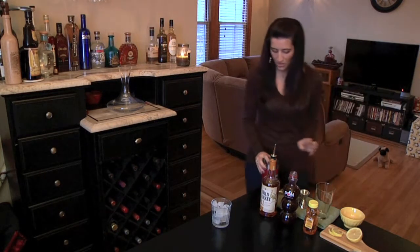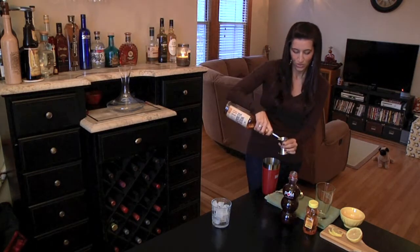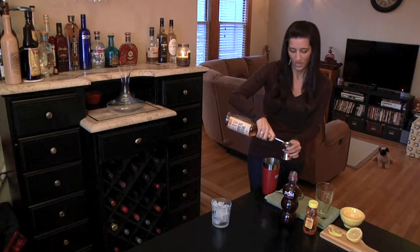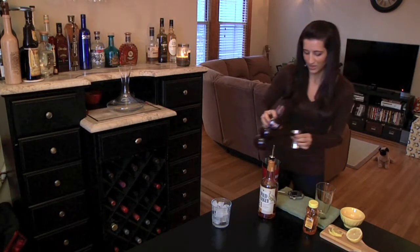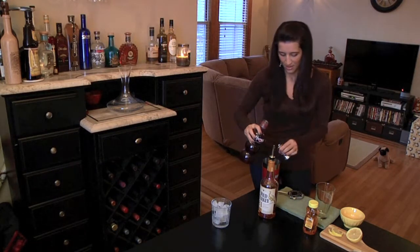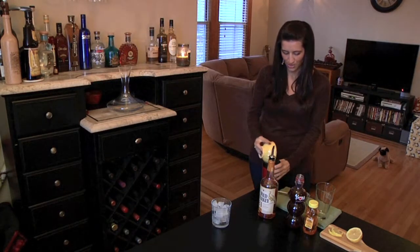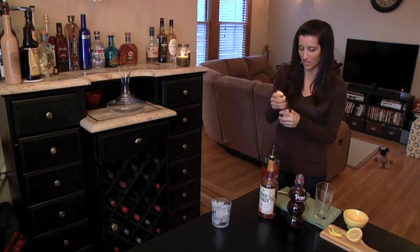So you're going to want to start with a shaker full of ice. Measure out two ounces of the Wild Turkey 81 — and if you don't have 81, then any bourbon will do. One ounce of the pomegranate. And this is already a pre-measured half ounce of fresh squeezed lemon juice. And another half ounce of honey — I'm just going to eyeball it right into the shaker.